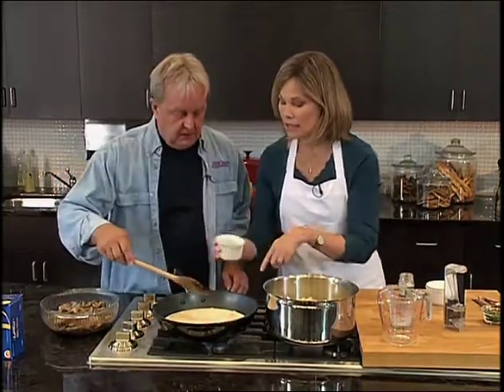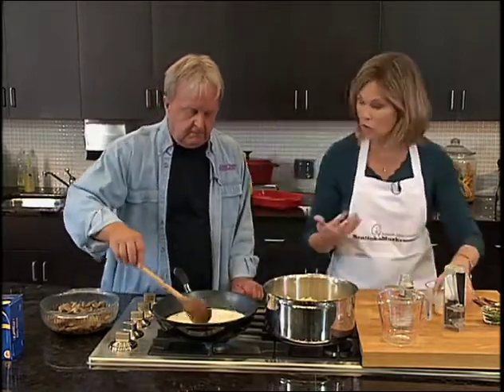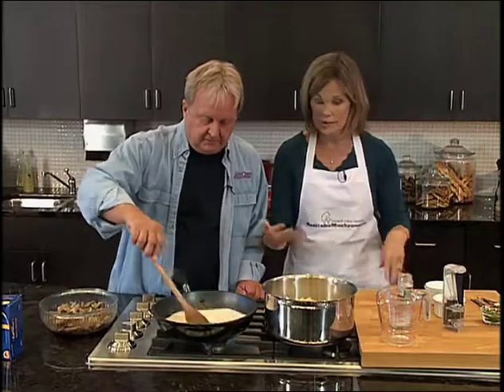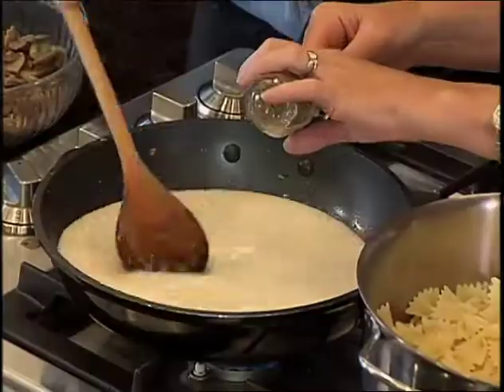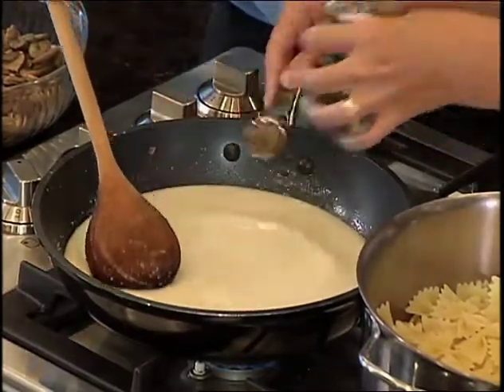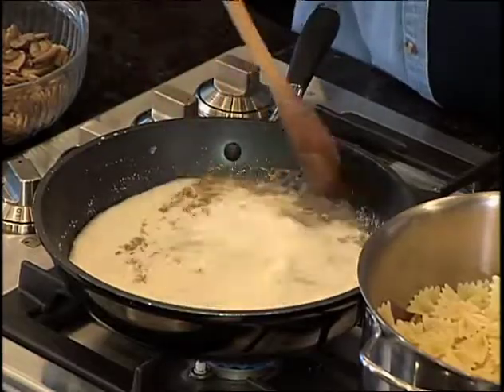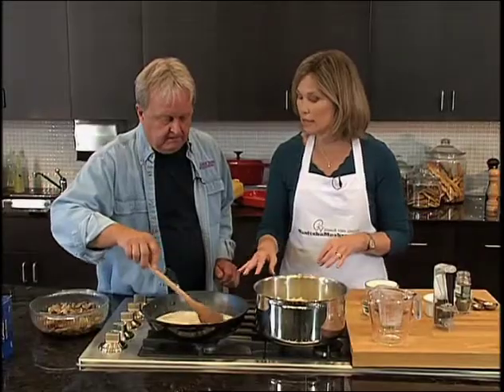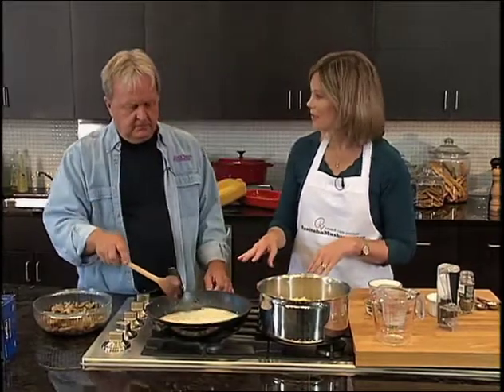We want to just heat this and move it around to get the bits of mushroom and the flavor from the mushroom juices from the skillet. And the thyme — we've got a teaspoon of thyme and you can use dried or fresh. Thyme and mushrooms go wonderful together. That just gets heated until done — it's a very simple sauce.